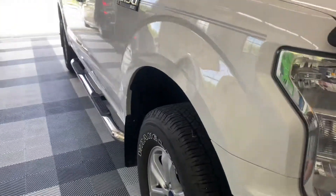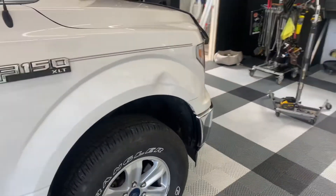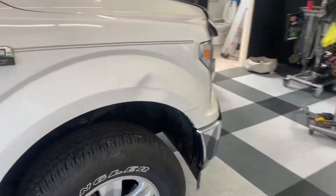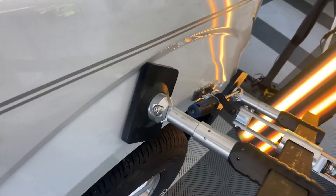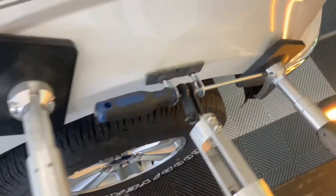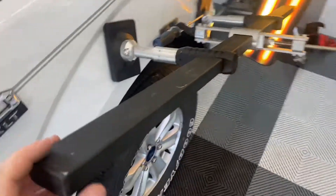We have an aluminum F-150 with some damage on the fender on the body line. This repair is tougher than it looks, and so this is how we're starting it out — using these glue tabs to create some movement.